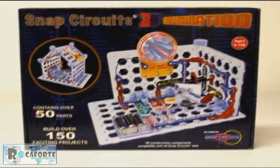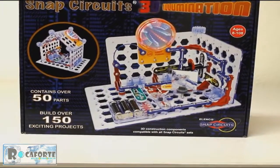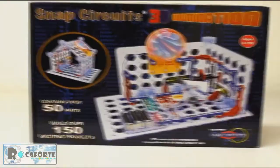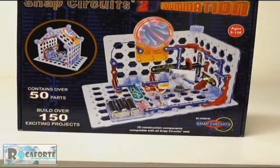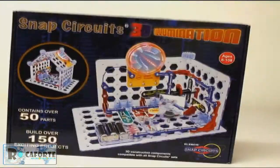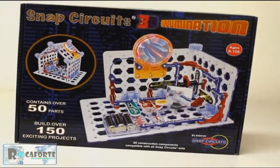Here is Snap Circuits' latest version — it's a 3D version, which means you can put up walls and build it into a kind of a house. It's got 150 projects involved. You can build things like radios, burglar alarms, flashlights, doorbells, and fans, and there are different games included too.